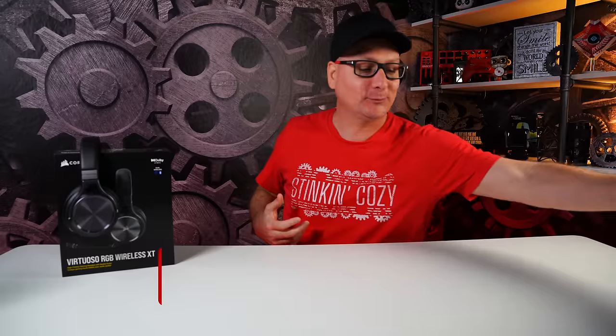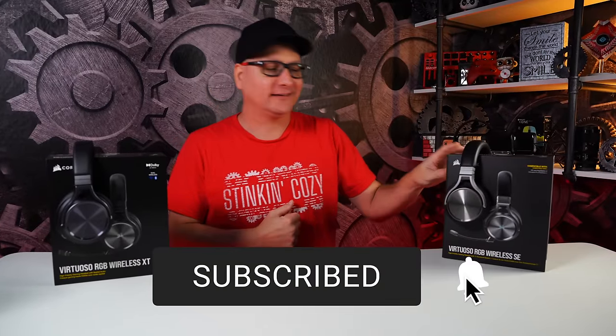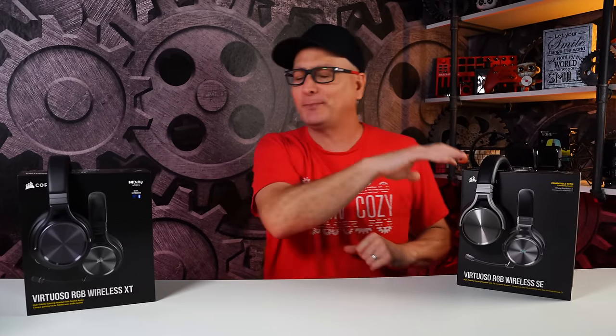Today we're going to check out the new headset by Corsair, the Virtuoso XT. I know what you're thinking — just a refreshed, rehashed version of the Virtuoso, right? Maybe you already got the SE and you're wondering if it's worth picking up the XT. Just a spoiler: they did everything we asked for on the original Virtuoso on this guy right here.